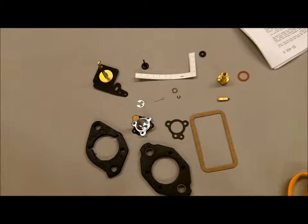Hi, I'm here with Mike's Carburetor Parts, and today we're going to be looking at the carburetor kit Holley 1920 carburetor kit K4093.